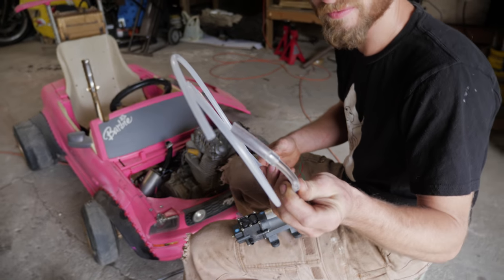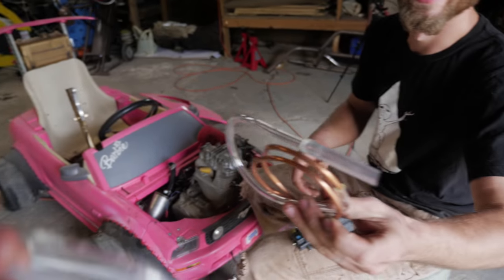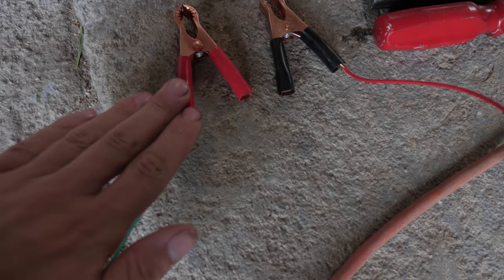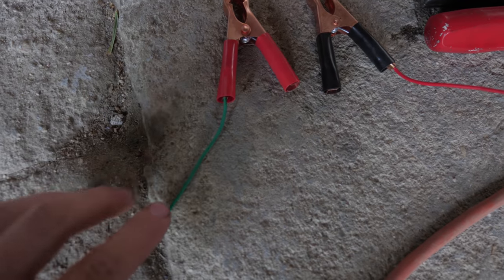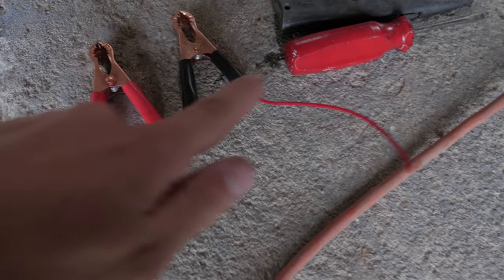It came with a bunch of weird stuff. Really weird, super cheap. We got the red handles, which would normally mean positive on a green wire, and black handles, which would normally mean negative on a red wire.